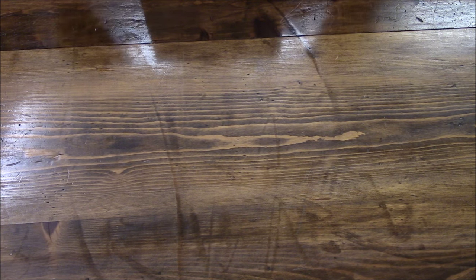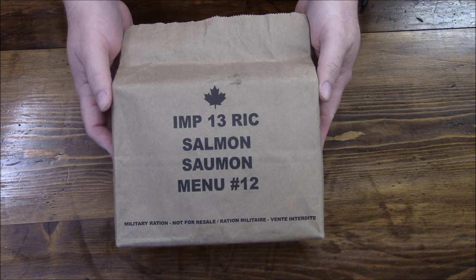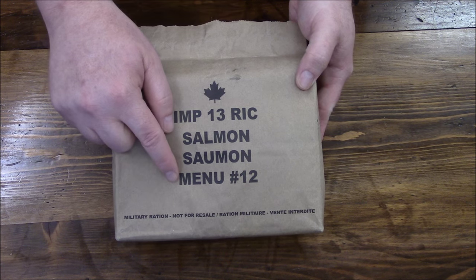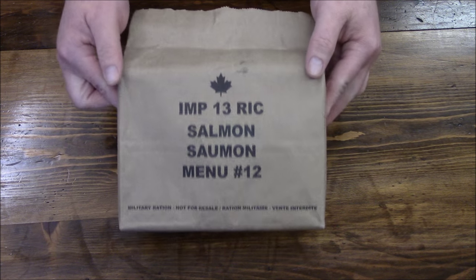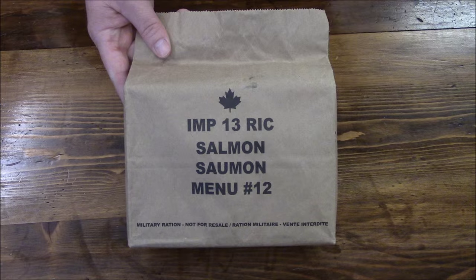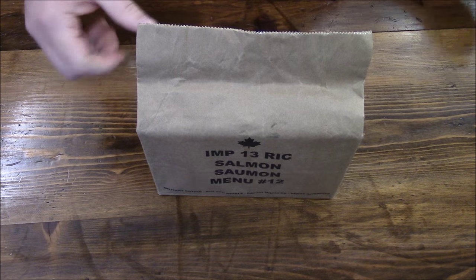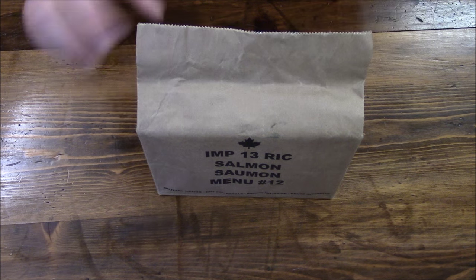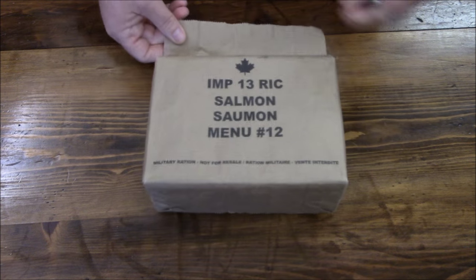Let's crack into this review. Ted and Jonathan sent me this from Canada — it's an IMP from 2013, Menu 12: the salmon. I can't find my usual tool, so I'll use this little Leatherman Style. As they said, it's just like a paper bag and it is foil lined.